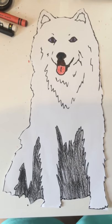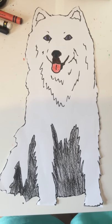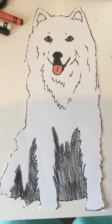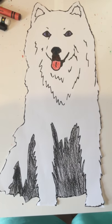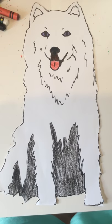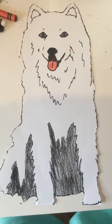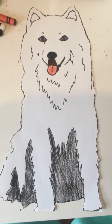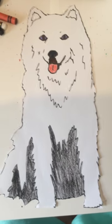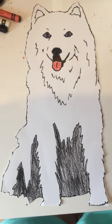I colored her today, and I'm sorry about the messy cutting and the messy coloring, and my desk is a mess. I need to clean my desk off after this video.